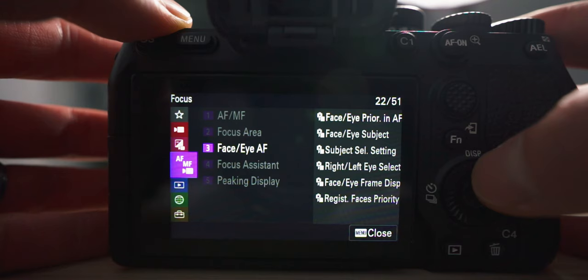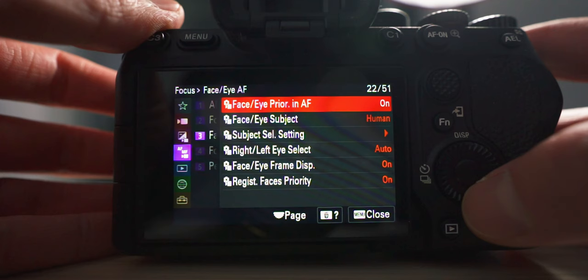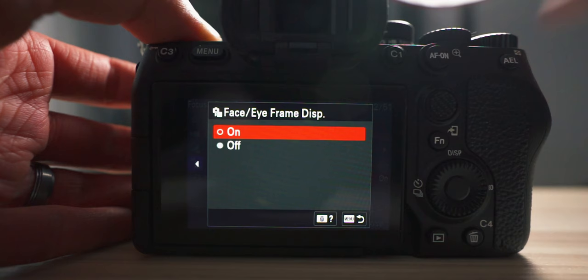The next one I like to turn on is face and eye autofocus. Go to focus, go to number three — face and eye autofocus — and have it set to on. While you're there, also make sure you turn on face/eye frame display. I like to have that on so I know exactly where my camera is focusing whenever it engages face detection or eye autofocus.